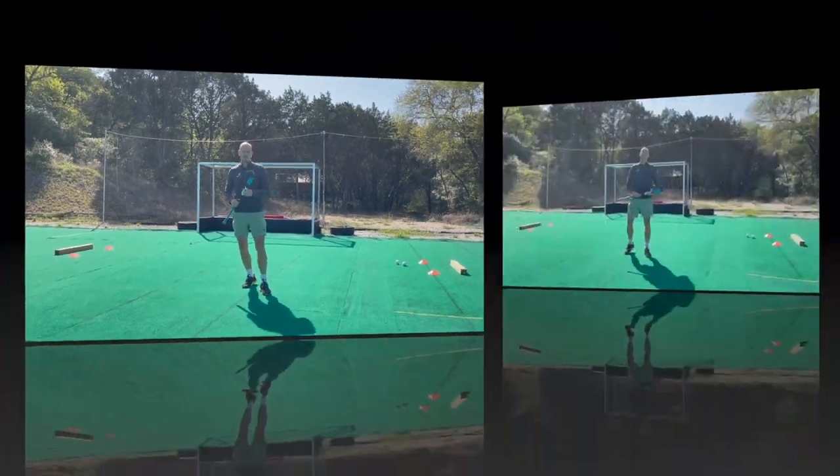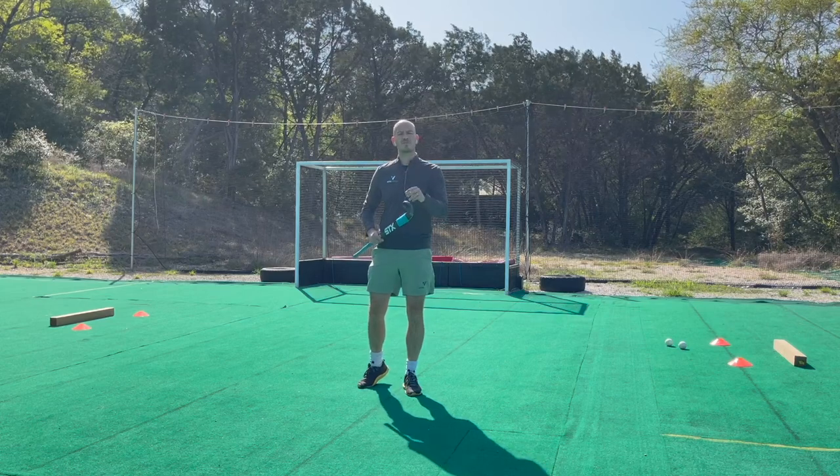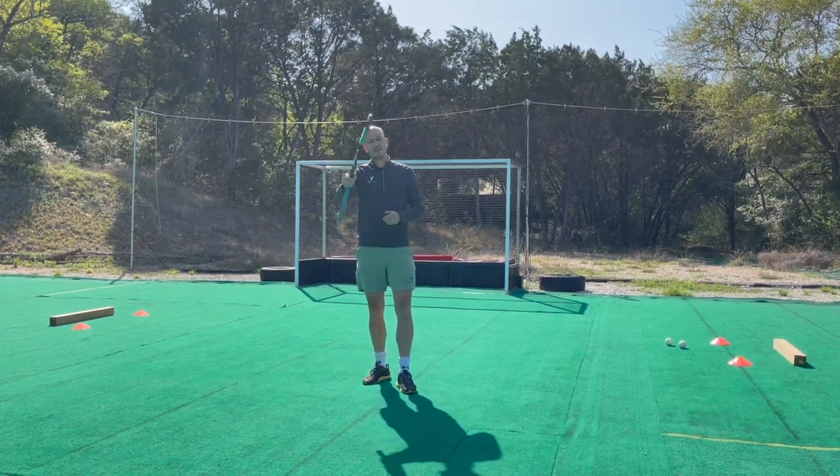Stay tuned — next week we'll be releasing a video covering the last two fundamental points: tackling and moving with the ball. Until next time, keep getting better.